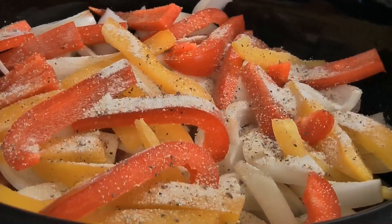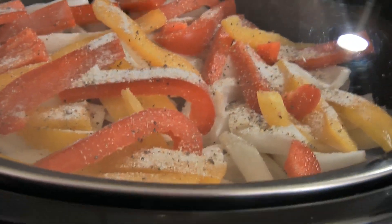Now put on the lid and cook on low for 8 to 10 hours, or on high for 4 to 6 hours, or until the potatoes are tender.